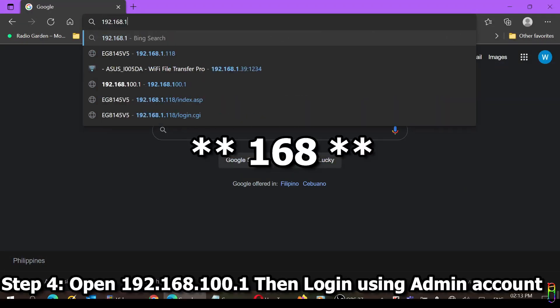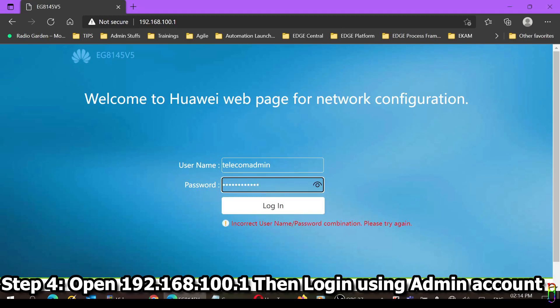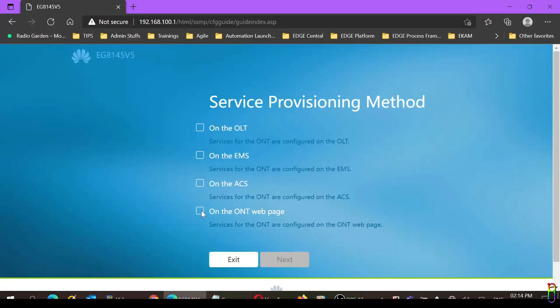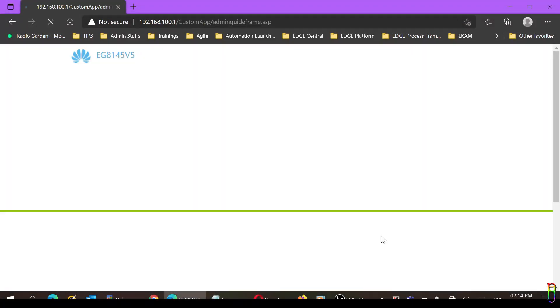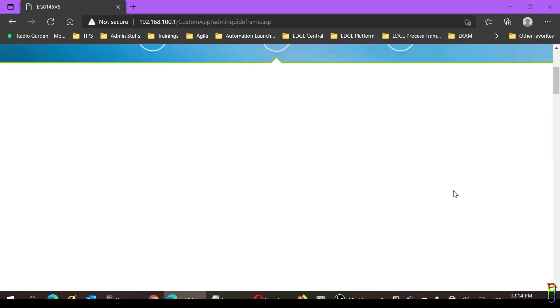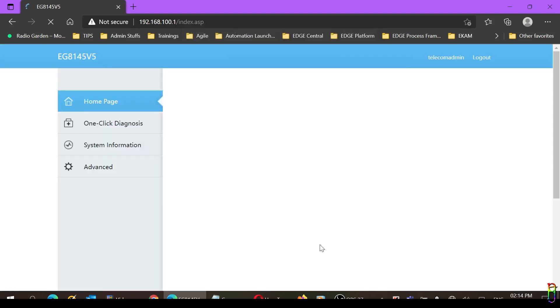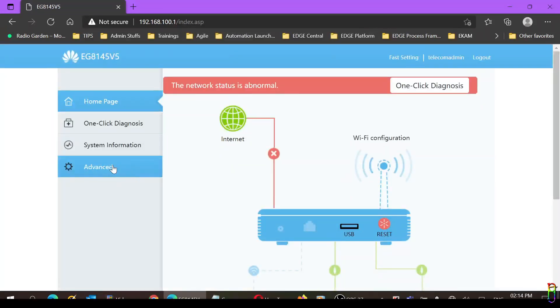Let's now go to the IP of the router as shown on the back sticker, which is 192.168.100.1. Instead of logging in with the name and password from the back of the router, we will be using administrator credentials — you can pause the video to copy these credentials as shown on screen. We'll check the ONT web page, click Next, skip the next page, skip again, then click the Return to Home Page button.